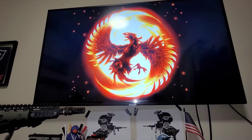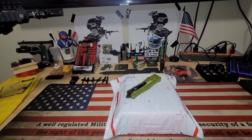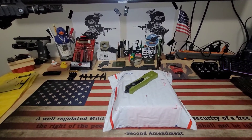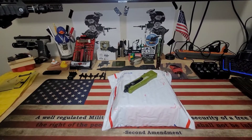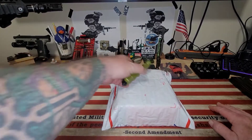We're back. The light for the 14.5 Novesky has arrived — it is a Cloud Defensive. That's what I run on pretty much all my stuff, except for the Streamlight on the 13.7 right now. Let's just dive into it — Cobra Tech.